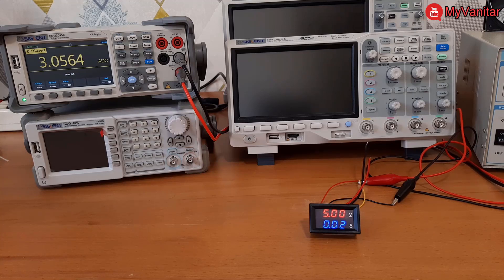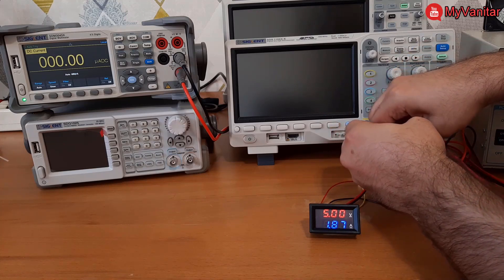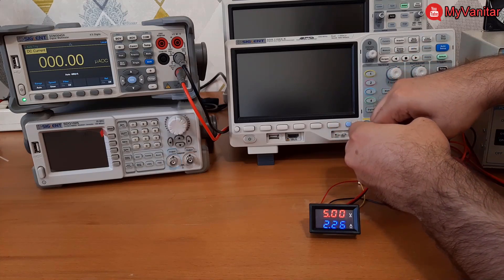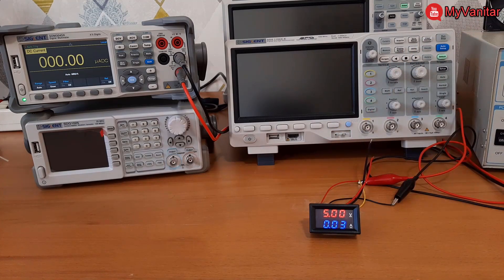Going to the maximum: 3.06 A on the multimeter — let's see the error for this one. The panel shows 2.26 A. Thank you very much — please suggest a use case for this panel meter, because its error is huge, especially in the current readings.